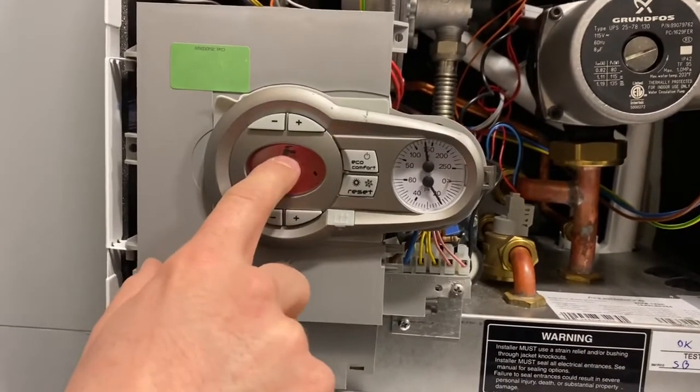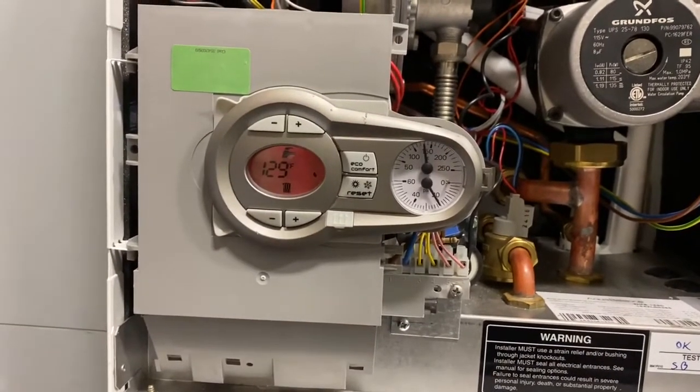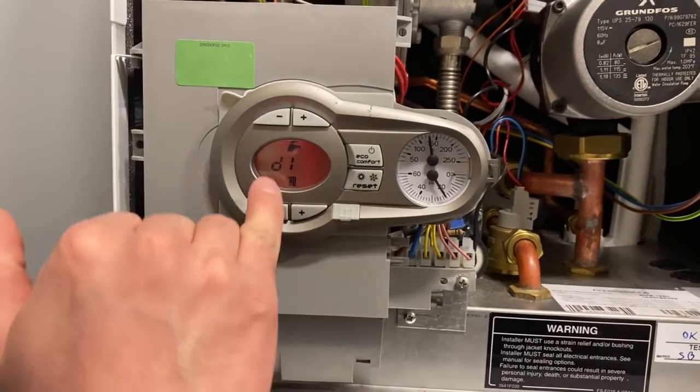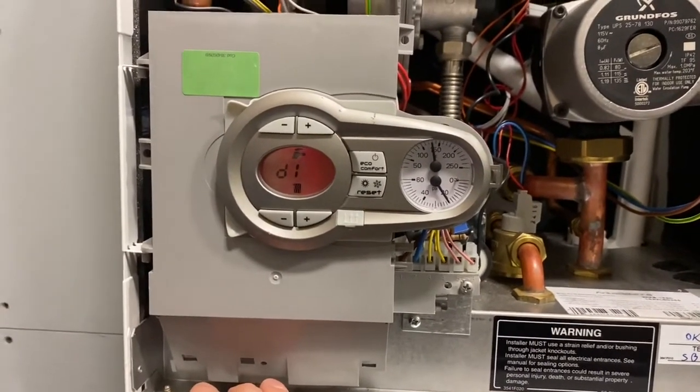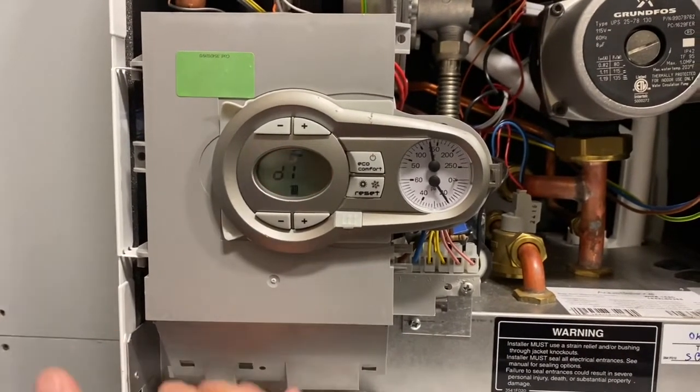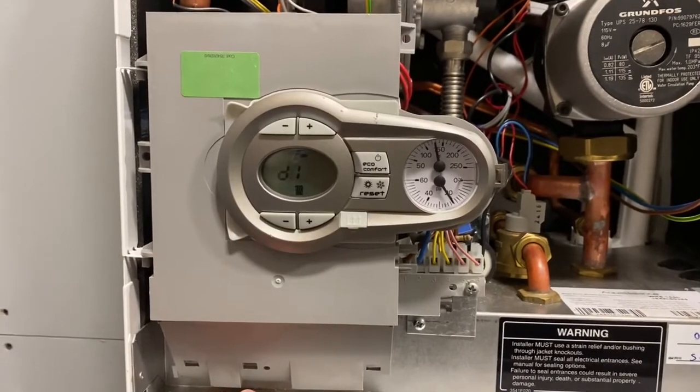Back at the home screen, you can see we're in domestic mode with an active call from the dripping faucet. If shut off, domestic ends and we go into 'D1' — a two-minute wait before going into standby or swapping to a heating call. The boiler is just waiting to see if another domestic call comes in.